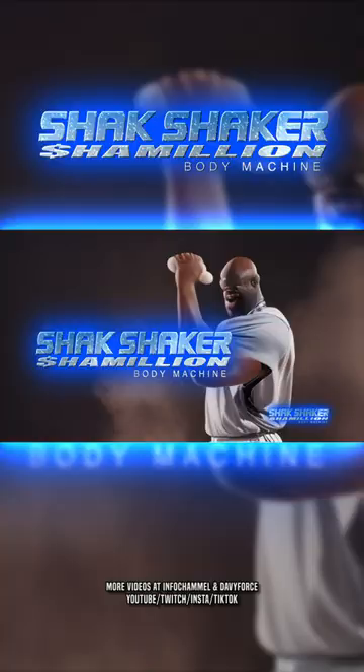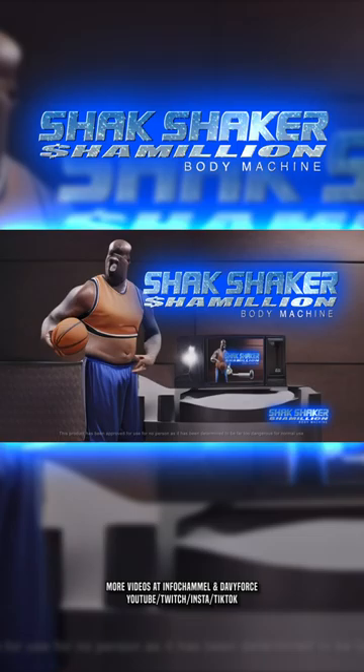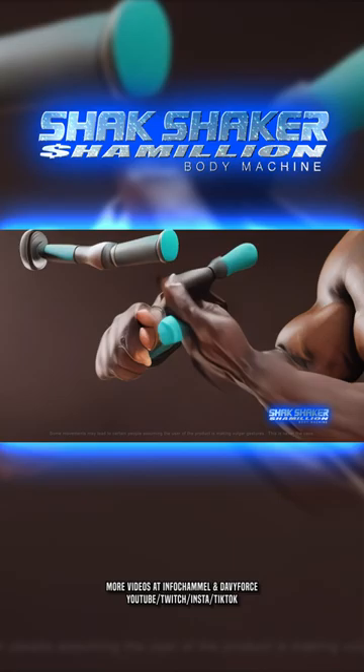Take your muscles to the cobra shake level — the Shack the big man way — with the Shack Shaker Chameleon. Blast your Shack Jack, attacking your back, neck, and hard-to-reach groin areas. Gain over 5,000 pounds of pure muscle with a triple S.